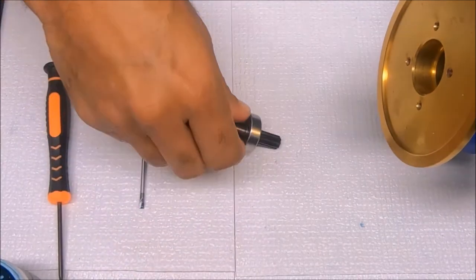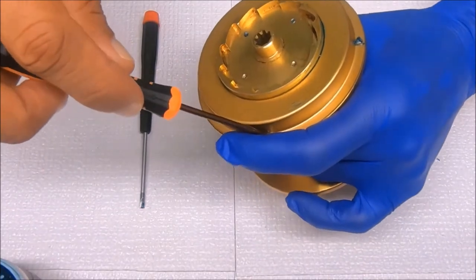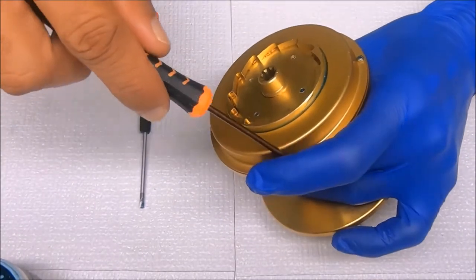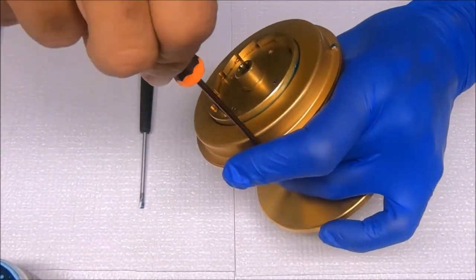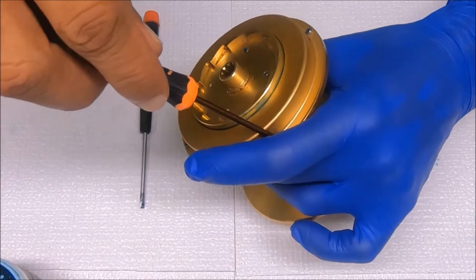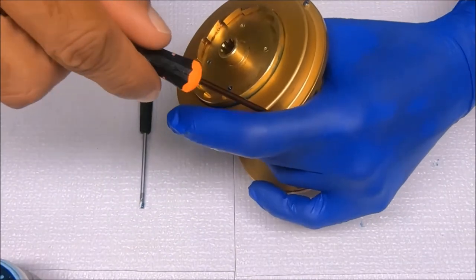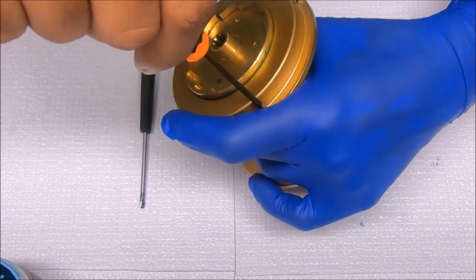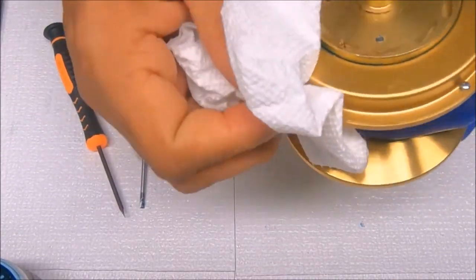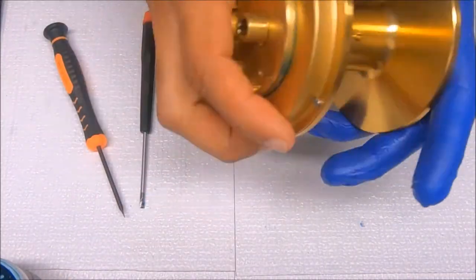Now I can pull this out. I'm just tightening these down, and I go left to right or perpendicular on these screws. And that's that for the drag system install.